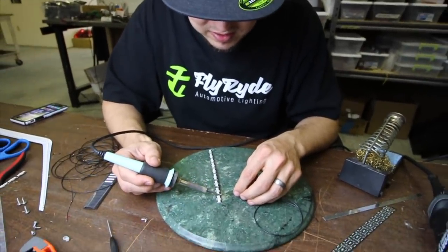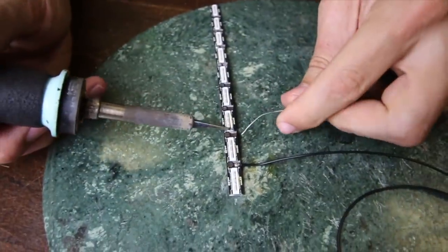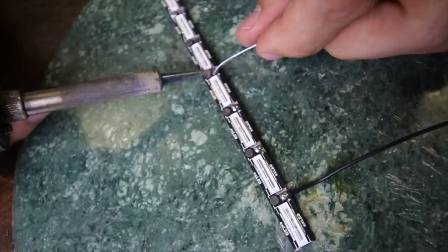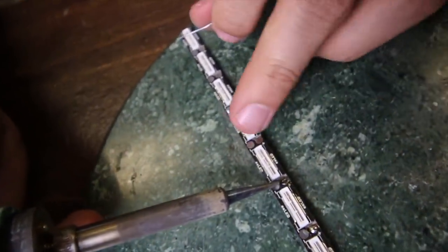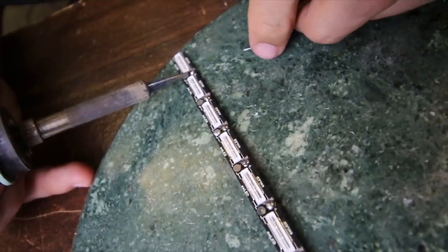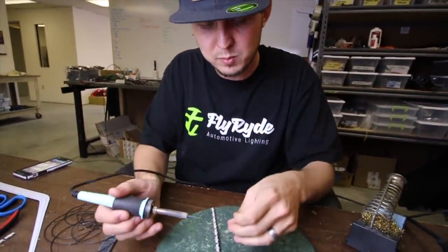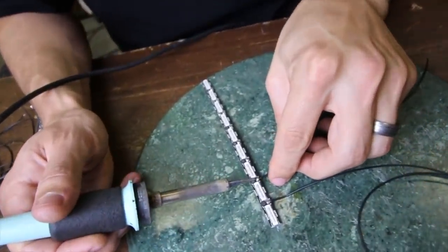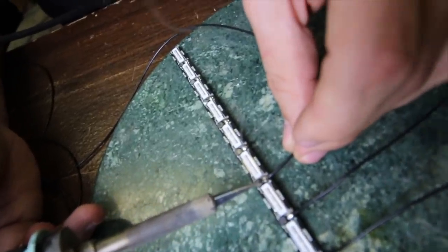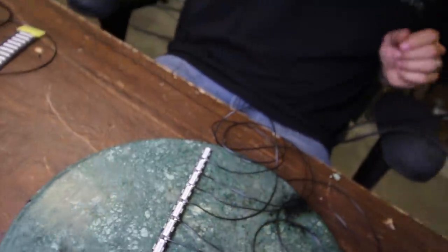I'm going to use the soldering iron now because I'm not touching the actual LEDs — I've already tinned the ends of these wires. I'm going to go through and tin all of these connections. All that means is I'm just going to put a little dab of solder on there before I try to connect the wire, and then it'll stick way easier. I already went through, soldered all the ends of the wires, then snipped them so that I only had as much wire length as I wanted. Now when I go to make that connection, it just goes right into place without any kind of a fight.